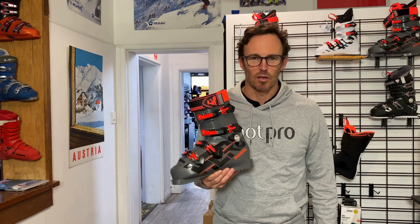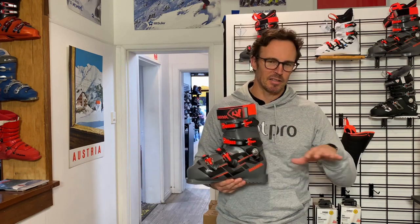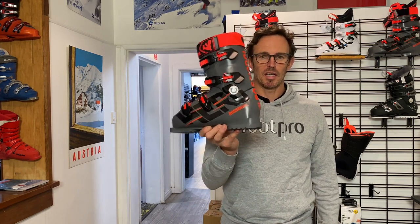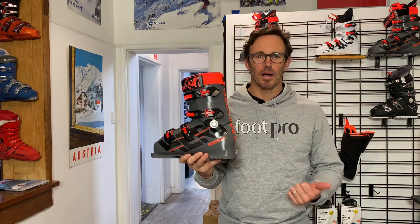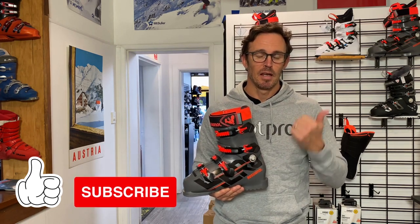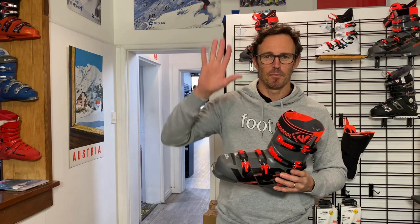Consult your expert local ski boot fitter — in this case, come to FootPro. We'll be able to look at your foot shape, talk to you about your skiing, and understand your experiences to date, good and bad. Then we can advise you on whether something like the Hero 110 Medium from Rossignol is the right boot for you. As always, if you want to learn more about ski boots or want to be the first to see our clips, subscribe and give us a thumbs up if you've enjoyed today's content. Thanks everybody — see you on the slopes soon. Ciao!